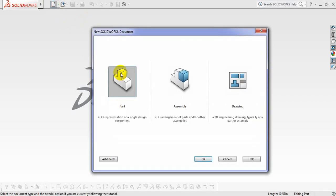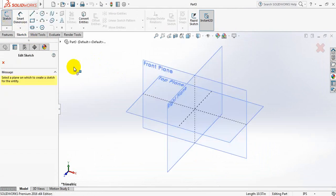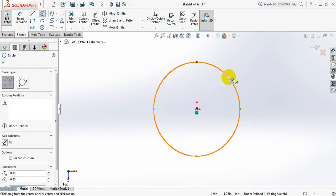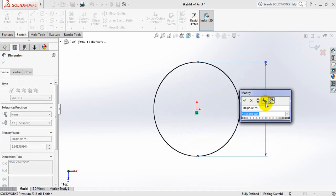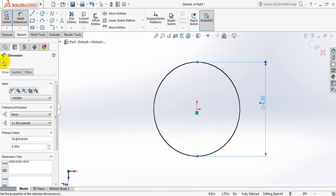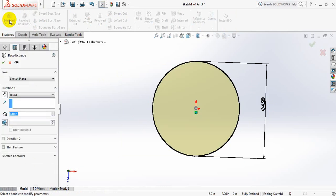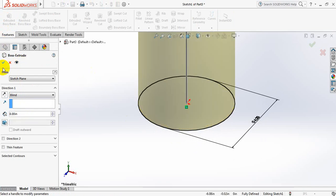Click here. Go to sketch, sketch again, and now select top plane. Select circle, draw a circle. Go to smart dimension and take the dimension 4.2 inch. Now go to features, select extruded boss or base, and take this one 8 inch.